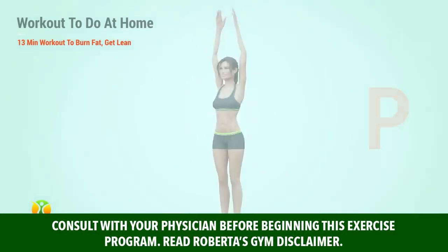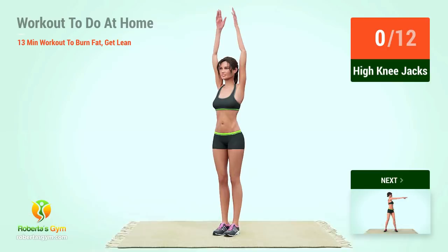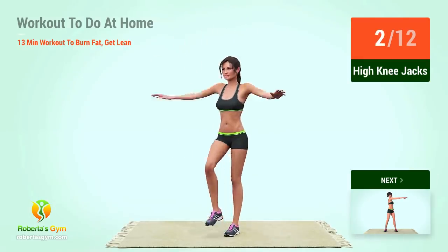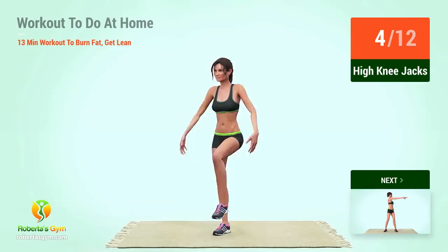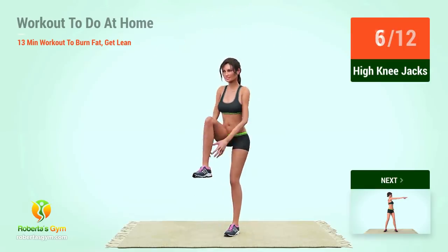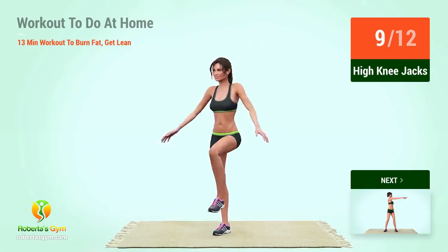Warm-up. Up next: high knee jacks. In five, four, three, two, one, go! One, two, three, four, five, six, seven, eight, nine, ten.